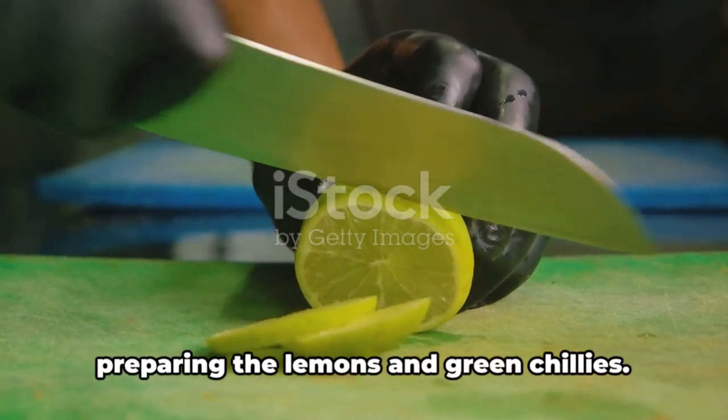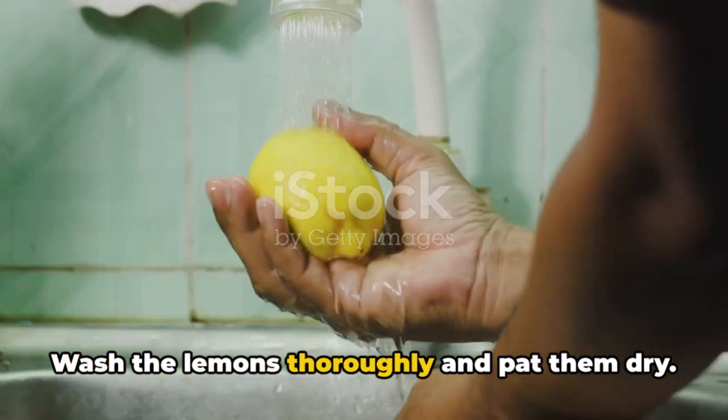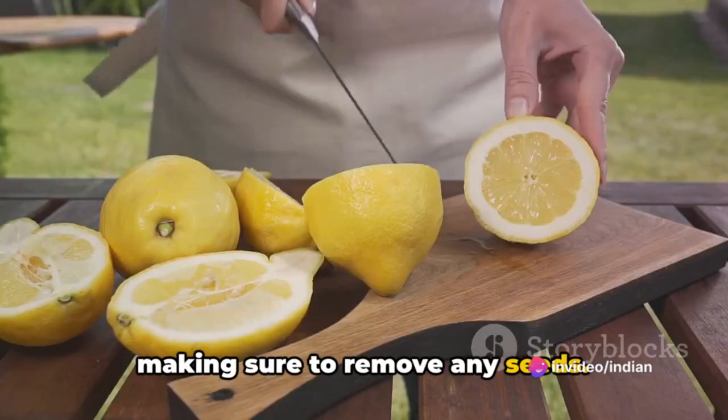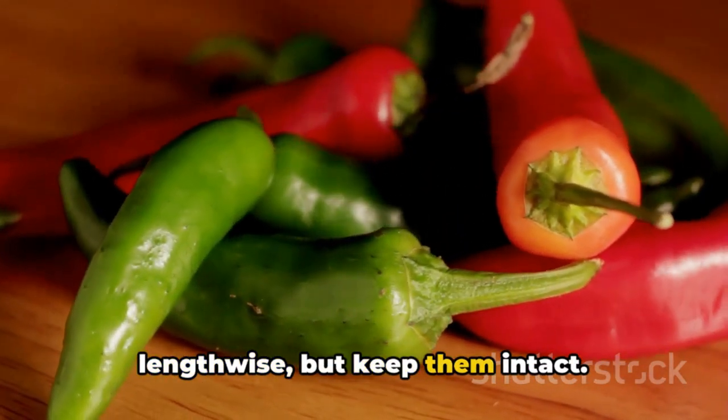Now let's kick off with the first step: preparing the lemons and green chilies. Wash the lemons thoroughly and pat them dry. Cut them into small pieces or slices, making sure to remove any seeds. For the green chilies, simply slit them lengthwise but keep them intact.